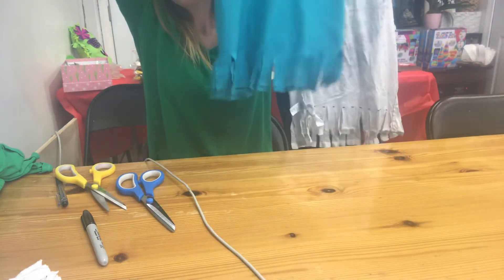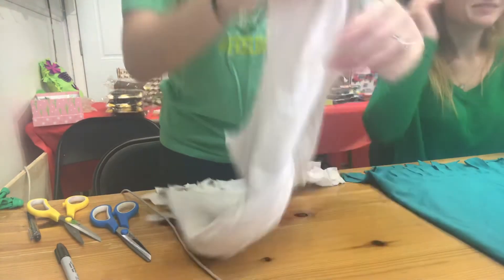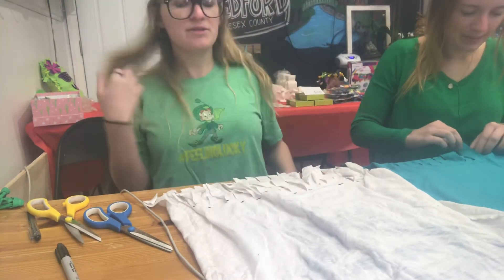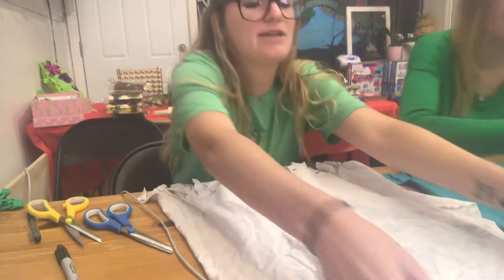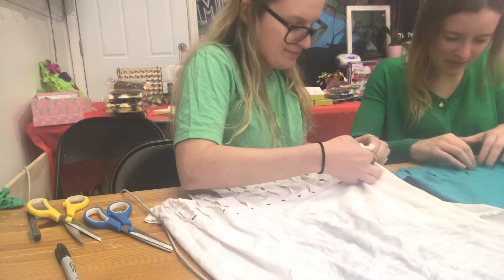Both shirts now have their little hanging strips at the bottom — it looks like a little party! Feel free to pause the video if you need more time to cut. Now it's time for tying. Your shirt is still inside out, sleeves are cut off, and you have all these little tassels on the bottom. Try not to shake your shirt so the tassels stay lined up — though if you already shook it like Becca did, just line them back up.